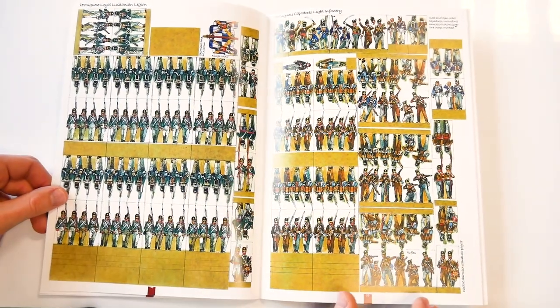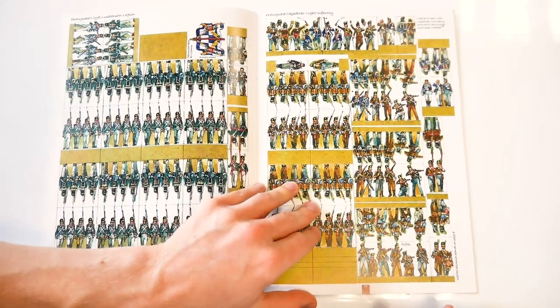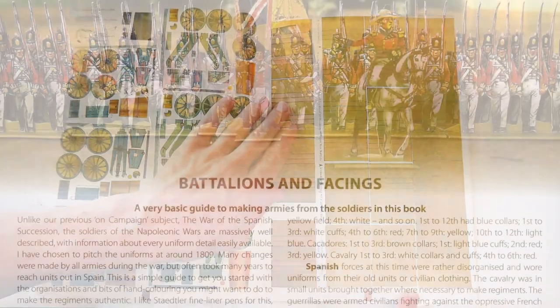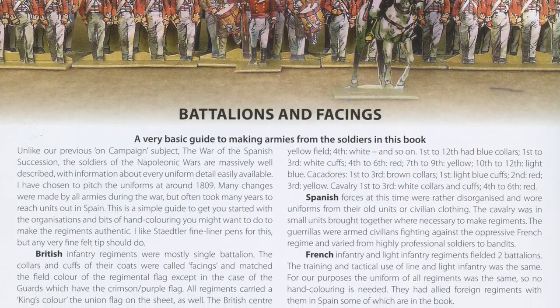A nice touch is not only the inclusion of Portuguese troops including cavalry, but also Spanish troops in campaign uniform and Spanish guerrilla fighters. There is also the option to field general artillery pieces and a nice guide to creating different units in terms of numbers, battalion composition, and facing colours.